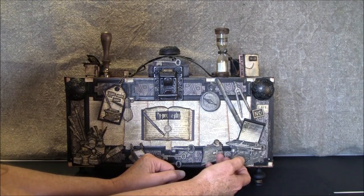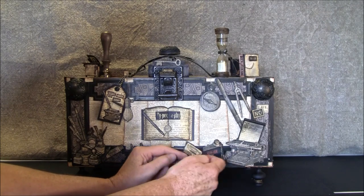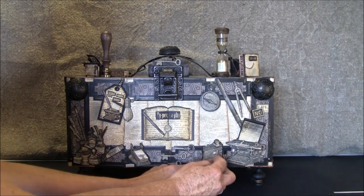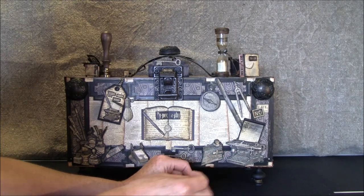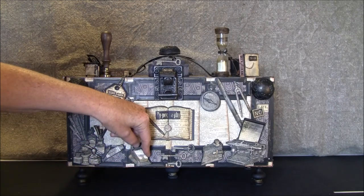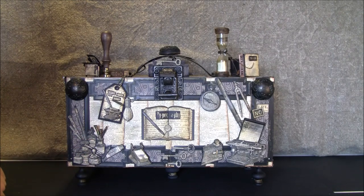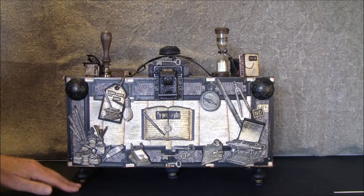This is also popped up and can be opened. Inside it says 'create.' Here I just made a tiny little belly band for this. Some keys and here's a calendar, also with some layers. Some bottles. I used some tree feet for the bottom with some twine around — it's hard to see because it's black on black.